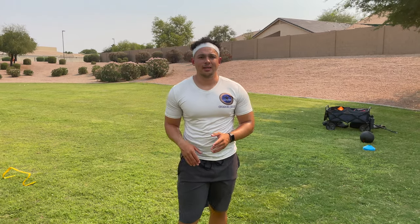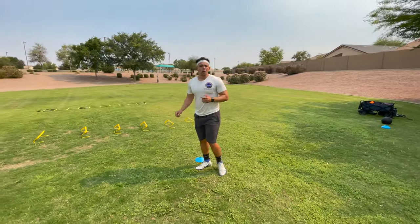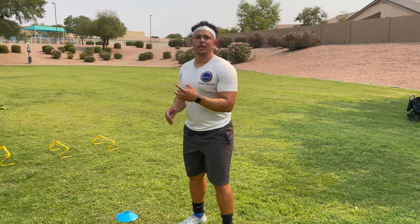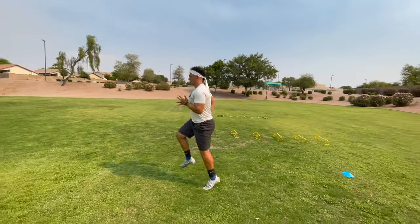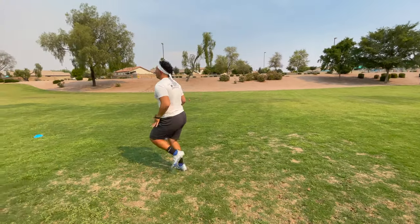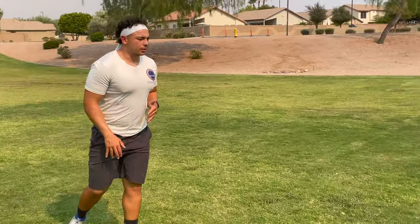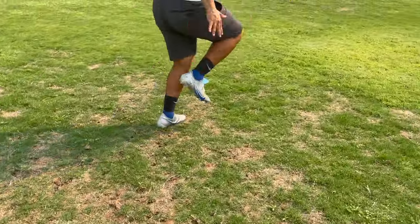Next up we have prancing. You've probably heard prancing when describing a pony or a deer-like creature, but it's basically a bounce off of each foot. Right here we're working the Achilles tendon — the tendon that connects your heel to the rest of your calf — working on its elasticity. We're just going to prance through with small steps, notice the heels not hitting the ground. We're not going side to side, we're going up.